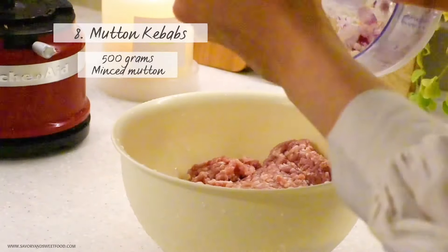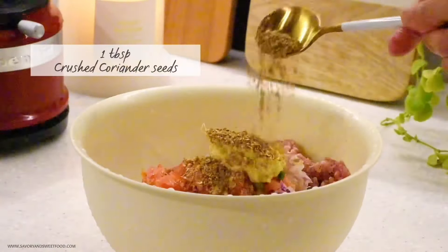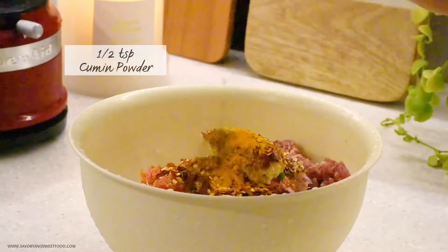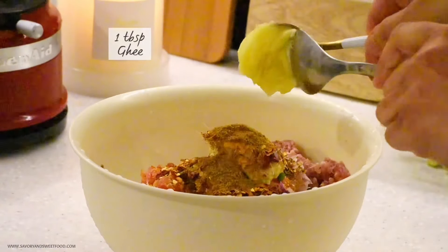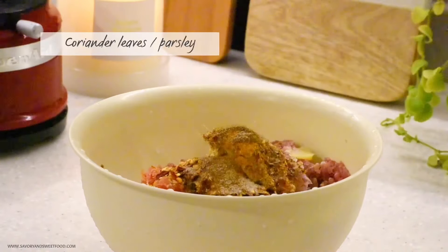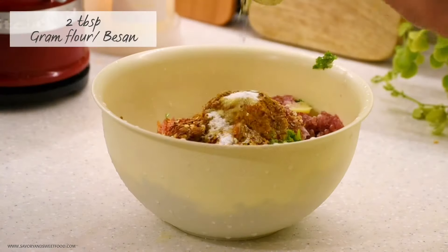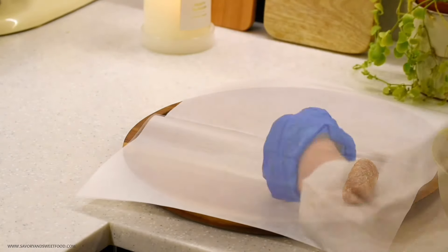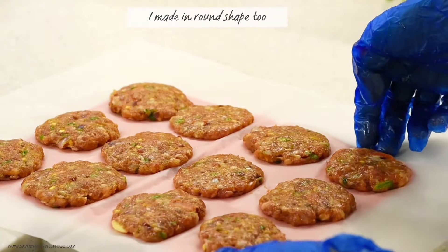The dough was still rising so I got on to making mutton kebabs. To the minced meat I added onion, tomatoes, green chillies, crushed coriander seeds, ginger garlic paste, red chili flakes, turmeric powder, cumin powder, garam masala powder, a tablespoon of ghee, and coriander leaves — you can also add parsley. Then I added one egg, half a teaspoon of baking soda, and ground flour for binding. I mixed everything well and shaped half the meat into small kofta shapes and the other half into round mini burger-style patties.